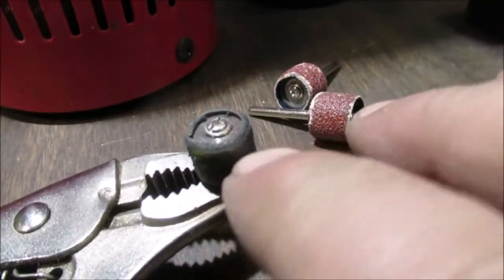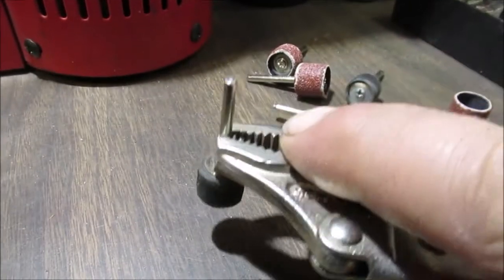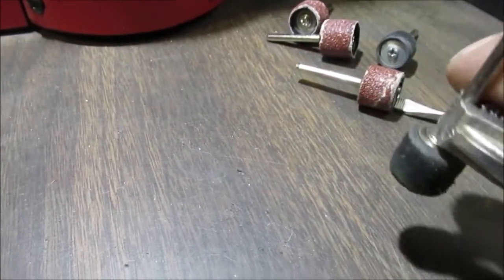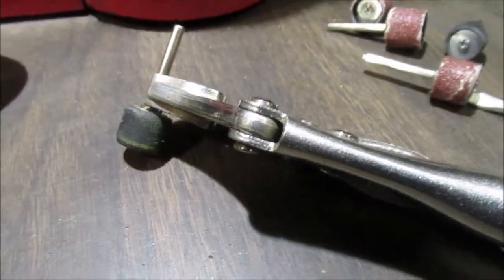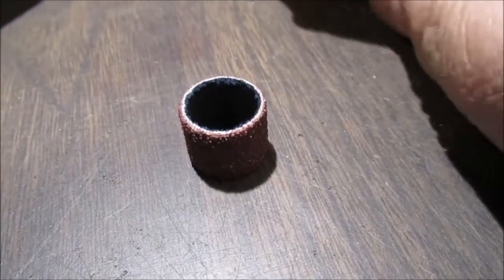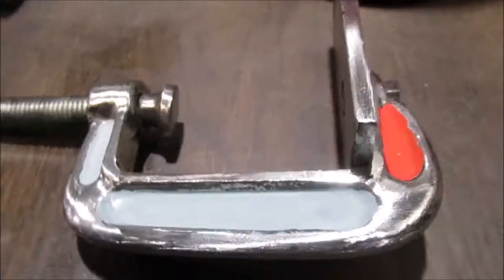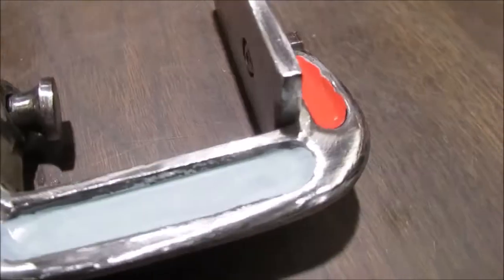Maybe if you wet that rubber piece a little bit — just spit on it — and get your roller started. Push it down on the desk to get the roller on there. I get it started off, push it down on the desk, then give it a good shove to get it on there all the way. Back to work.